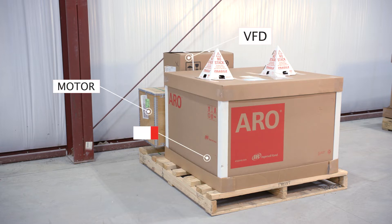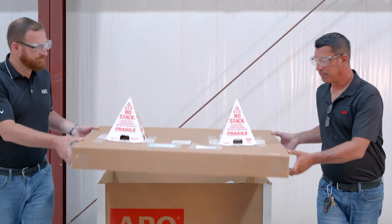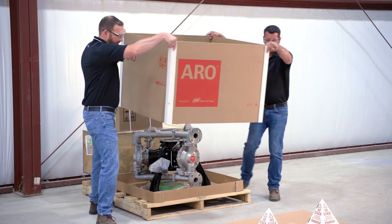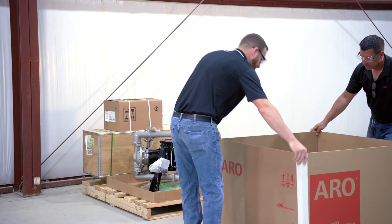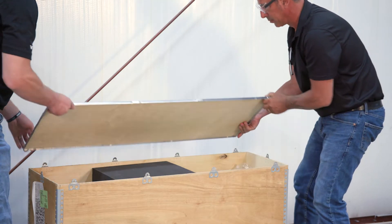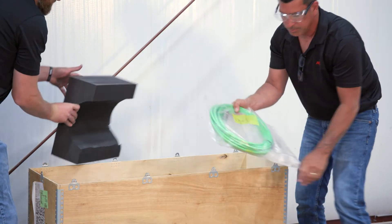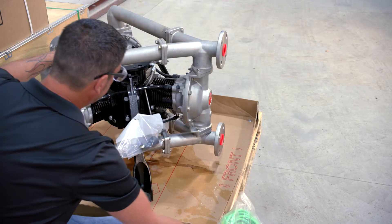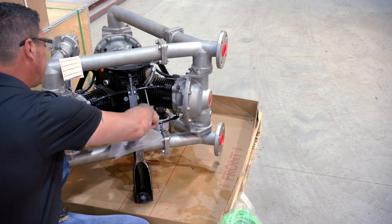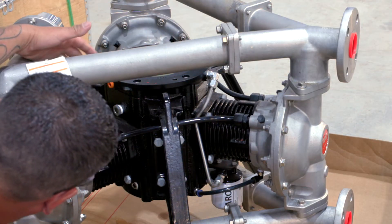Identify the three boxes: the pump head box, VFD box, and gear motor box. Make note of the location of the following additional pieces you will need for pump assembly. The encoder cable will be found in the motor crate box. The crankcase breather will be found in a bag attached to the pump leg. Later, you will remove the orange plug on the crankcase and replace it with the breather.